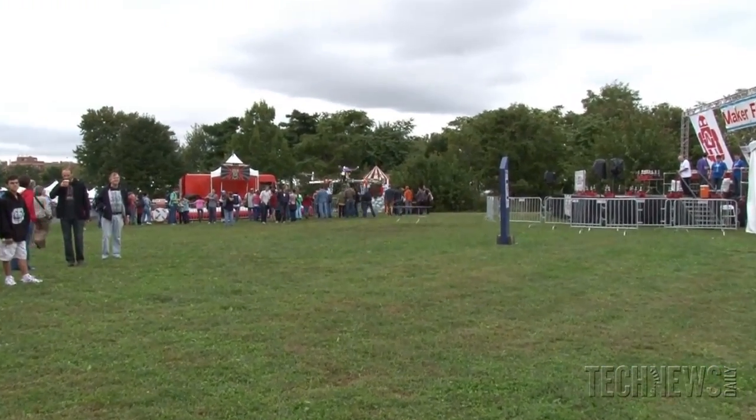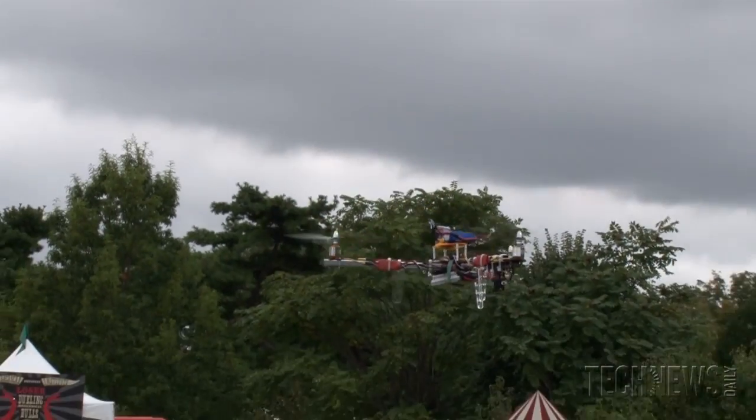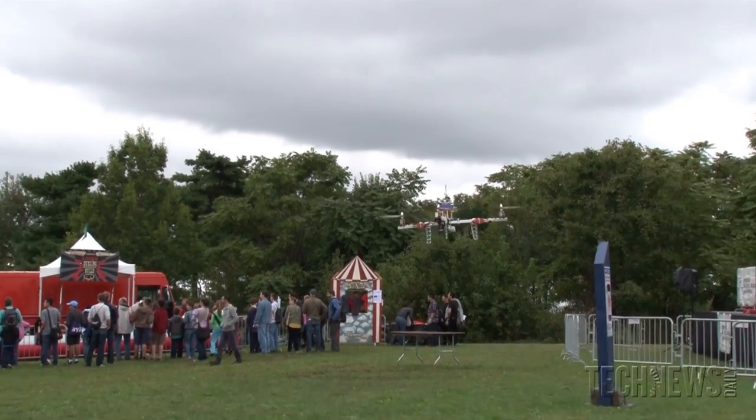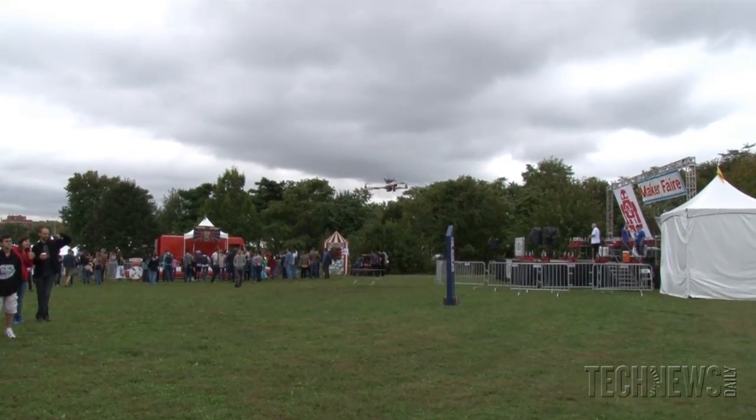In your phone you've got all the sensors you need to fly a plane — every Android or iPhone has gyros, accelerometers, compass, GPS, wireless, and processing. These chips are available to anybody, so we ended up starting a company, 3D Robotics, and we have Arducopter, Arduplane, and Ardurover. We're all moving into the ARM era — we started with Arduino and we still love Arduino, but we're now moving up to much more powerful processors.